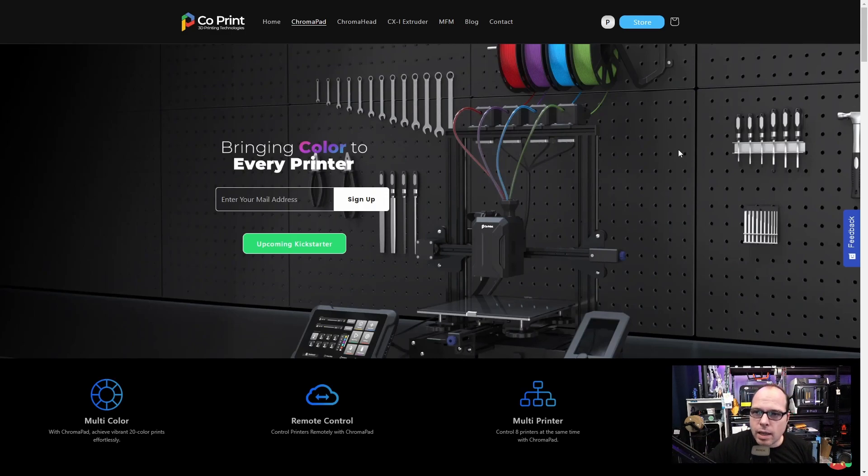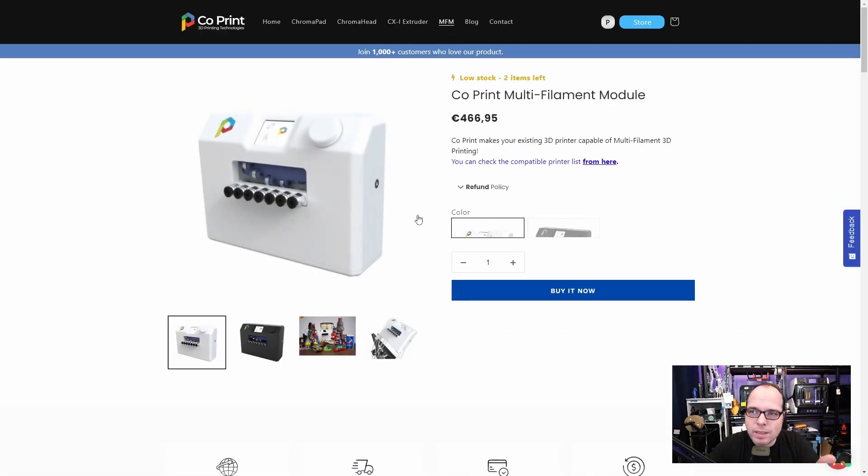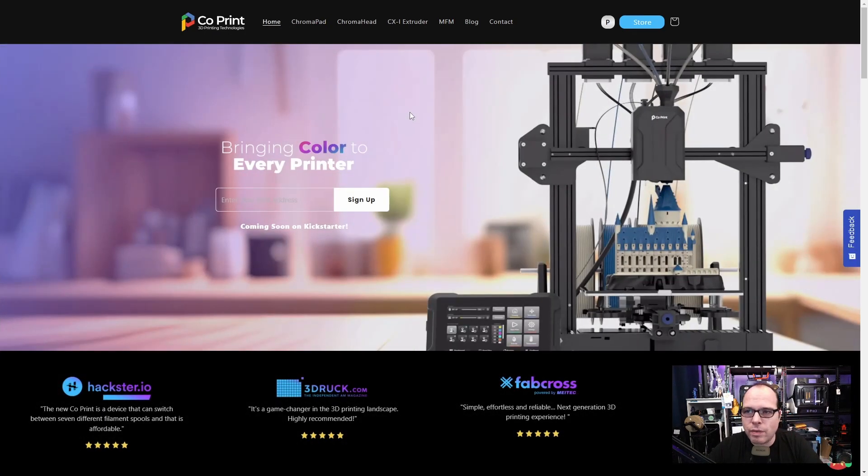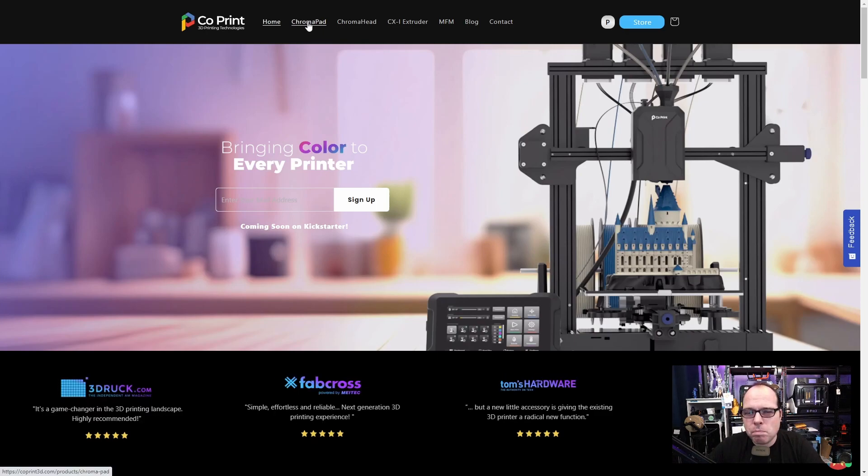Here it is — 'bringing color to every printer.' Previously, they had a Kickstarter campaign for a 7-color, 7-material printer with a multi-filament module. But now they have something totally different that is looking amazing. How does it work and what can you expect from it?